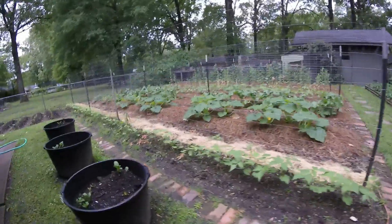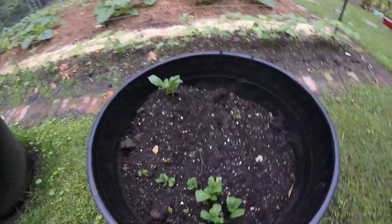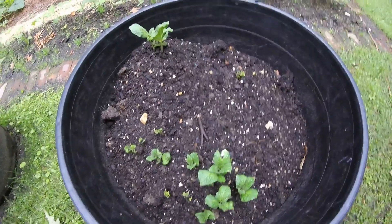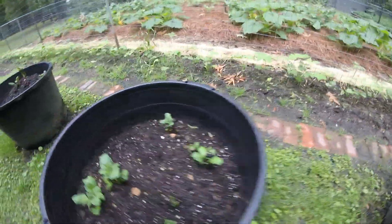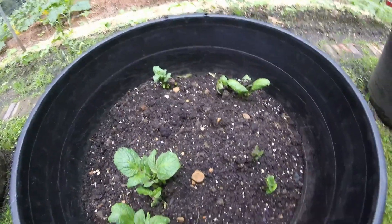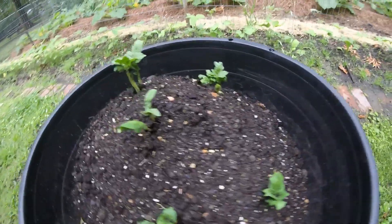Over here, the red Pontiac potatoes in these buckets have come up all the way from the bottom and they're looking good. I'm about to cover them back up — I'm going to cover them until right up below the top leaves, so just a little bit of leaf is showing. Then we'll have many more times left to cover these guys.